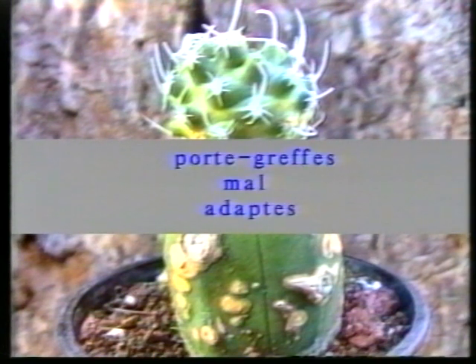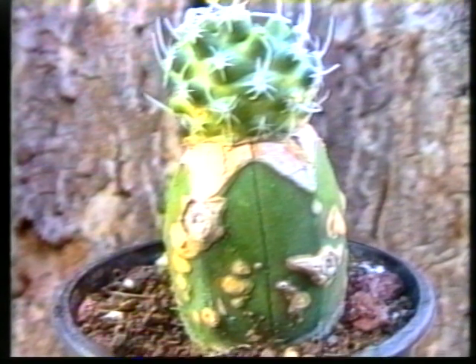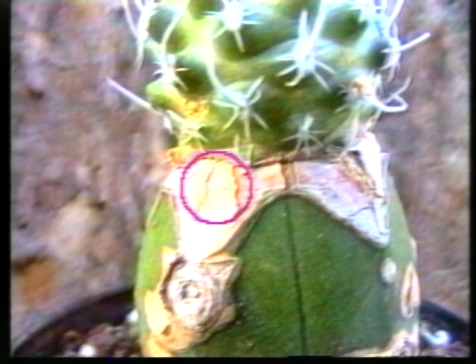Exemple à ne pas faire. Ce greffon, un navajoie, ne pèse pas plus de 10 grammes. Ce porte-greffe, myrtille au cactus géométrisé, peut atteindre près d'une tonne. Le résultat ne se fait pas attendre : le porte-greffe n'arrête pas d'émettre des rejets. Cette suralimentation a aussi d'autres conséquences. Les plaies laissées par l'opération de greffage, qui s'étaient très bien calcifiées, sont ici, par cette suralimentation, en train d'éclater.